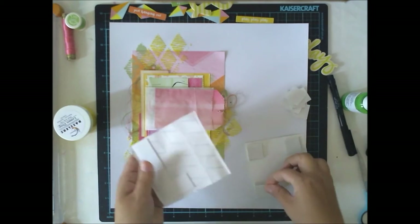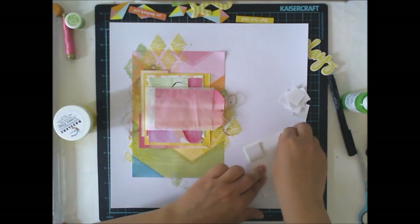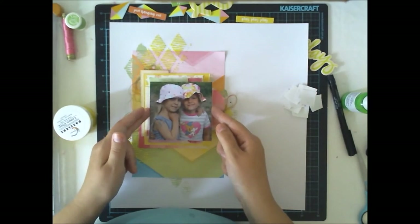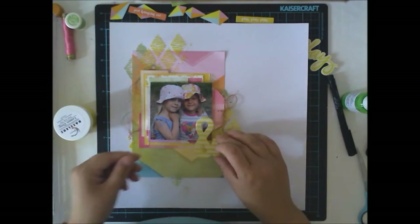I'm using two layers of 3D foam because it's much easier to take the tag with the handwriting out of the pocket when you have a thick layer — you know where to grab it from.